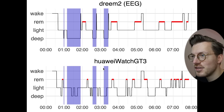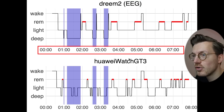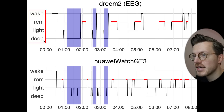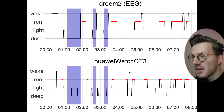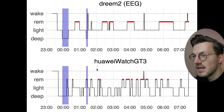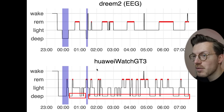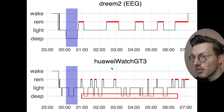We can confirm this looking at individual nights. On top are sleep stages from the Dreem 2 EEG headband with clock time on the horizontal axis; on the bottom is the same plot for the GT3, with deep sleep highlighted in purple. The GT3 detects only a portion of actual deep sleep and also detects extra deep sleep later in the night. This pattern of missing and extra deep sleep is consistent across all nights tested.